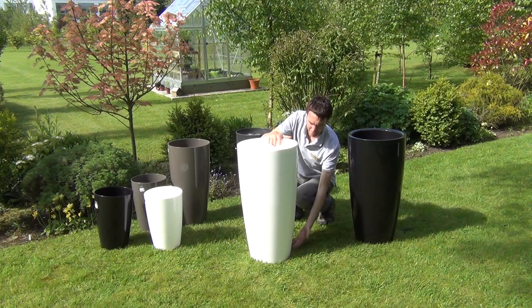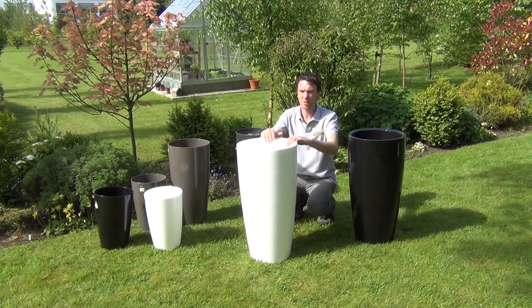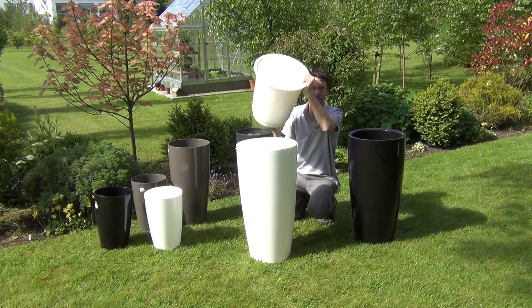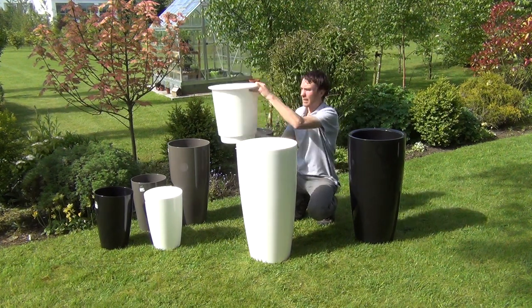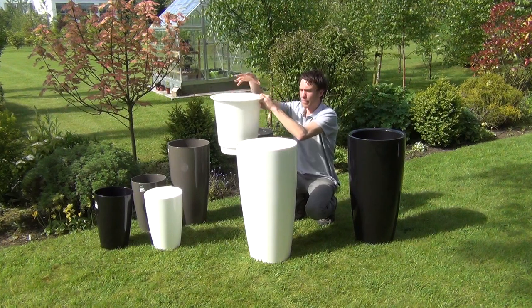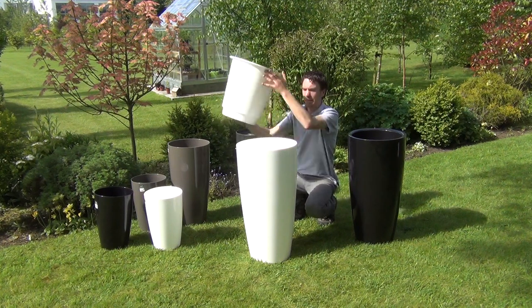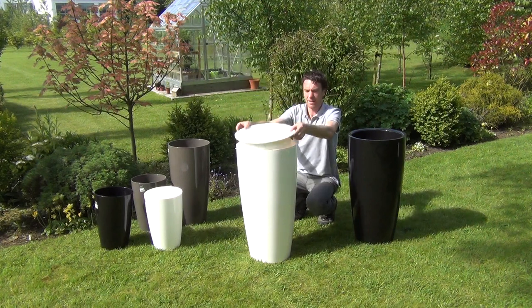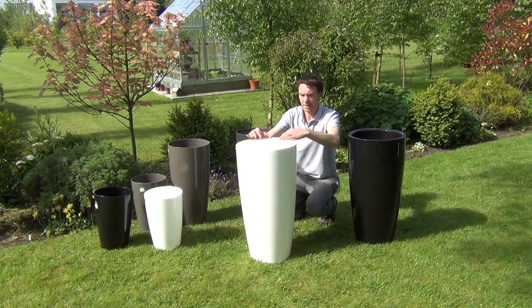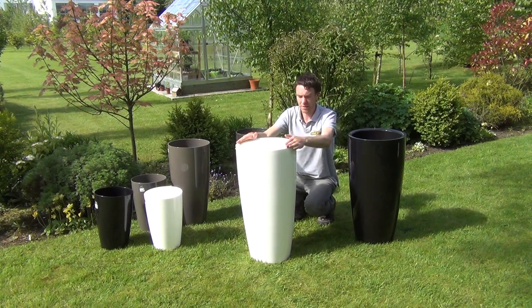The height is 78 centimeters. Because they're such a large pot, these Santorini pots actually come with an inner filler pot. The advantage of this is that you simply fill the inner pot with topsoil or compost, plant into it, and then place it inside the larger Santorini pot like this — it fits in perfectly and gives a nice lip on the pot as well.